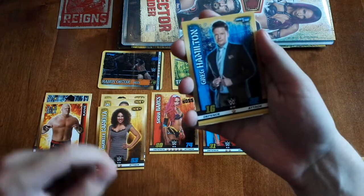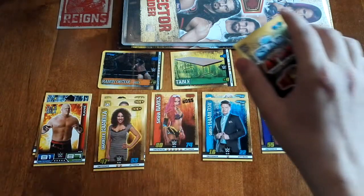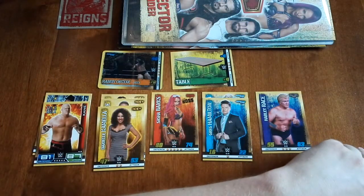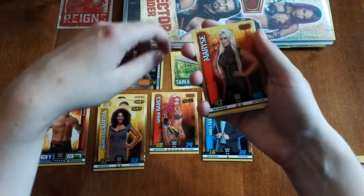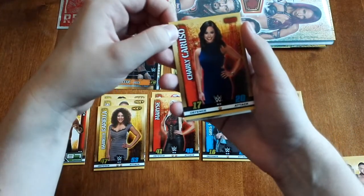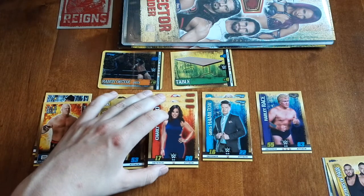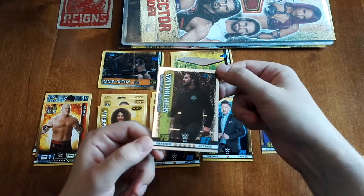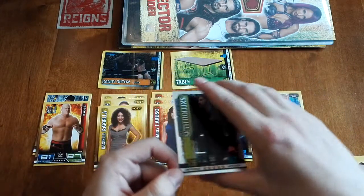Next card — we got Greg Hamilton, who is one of the announcers of SmackDown Live. Next we got the Authors of Pain, but I think we drew this last time, so doubles again. Next card, Maryse — the Miz's wife. Next card — Charlie Caruso, who I think interviews wrestlers backstage. And the OMG moment is NXT TakeOver San Antonio, when Seth Rollins jumped the barrier and confronted Triple H about being suspended.